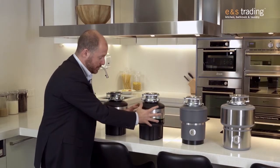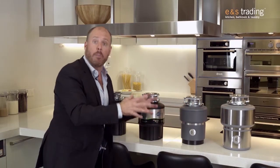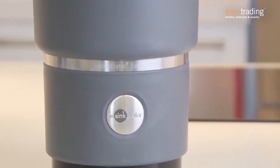The other thing we can see here is the thickness of the canisters is increasing, not only for motor size but for sound insulation. So more power, better grinding processes, and also lower noise.